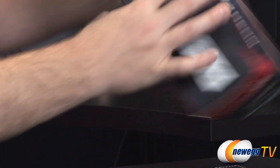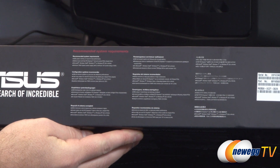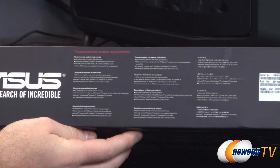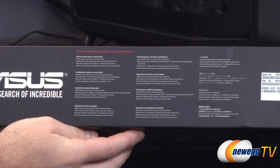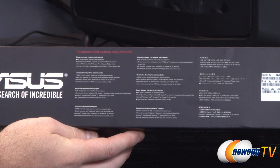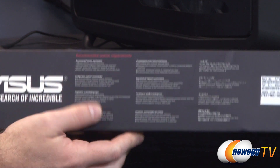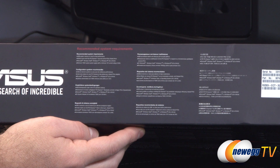Over here are some detailed specifications and system requirements. You want to make sure you have a PCI Express connector — Gen 3 is recommended, although it is backwards compatible with Gen 2. They're recommending a minimum 750-watt power supply for this card, and that's for your entire system.